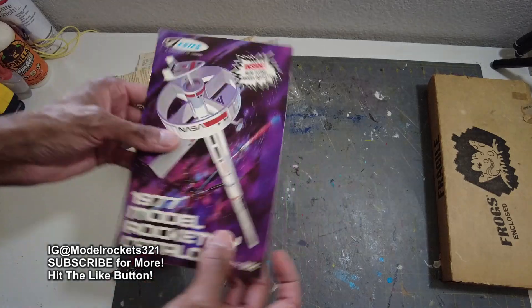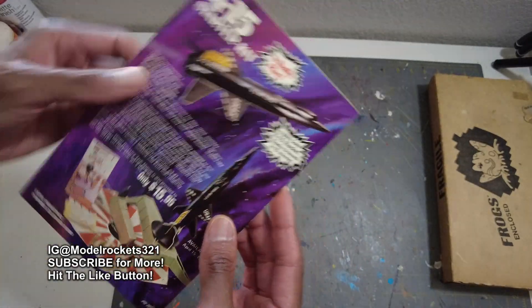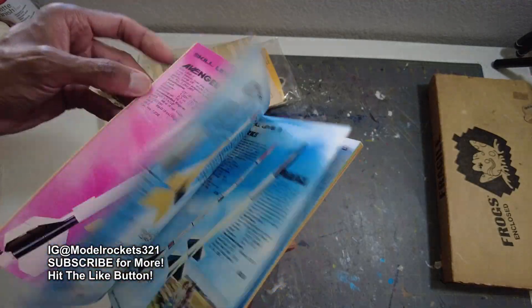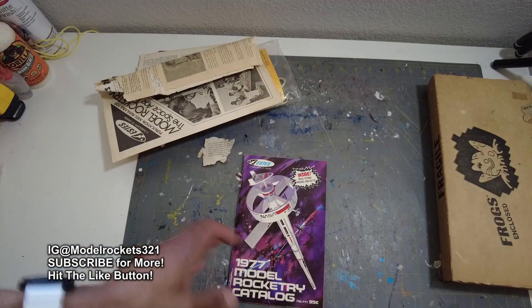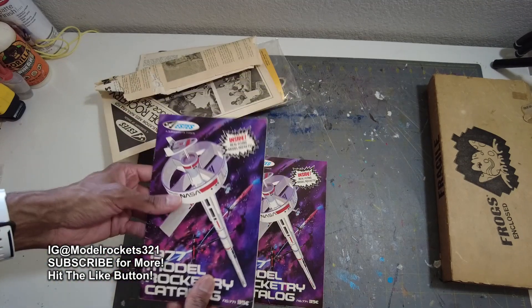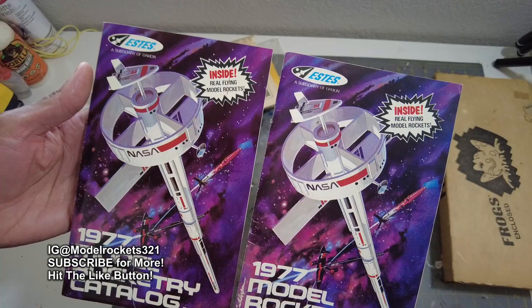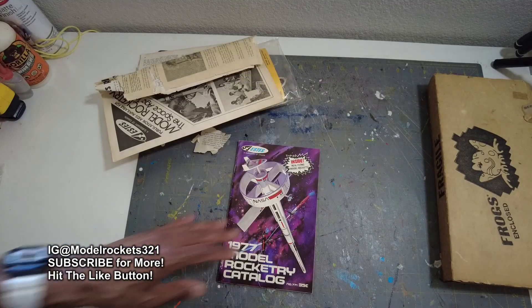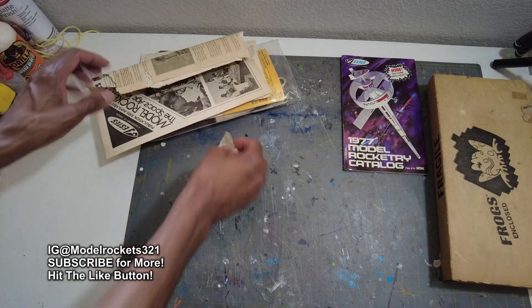So here we go — I have one of these already: a 1977 Estes catalog. Wow, this is in really, really great condition. This is like mint, mint, mint condition for this 1977 catalog. I like that cover. Matter of fact, my other one is right here, so I now have two 1977 Estes catalogs. I'll put this one back.